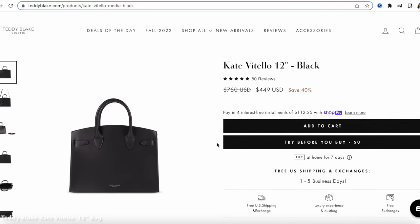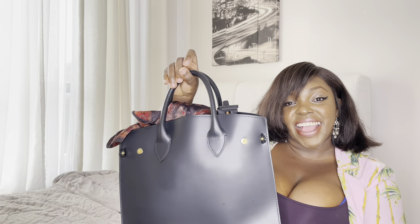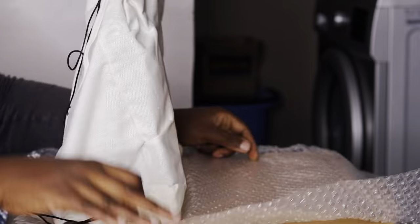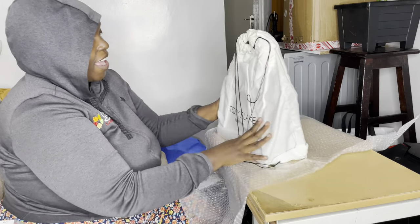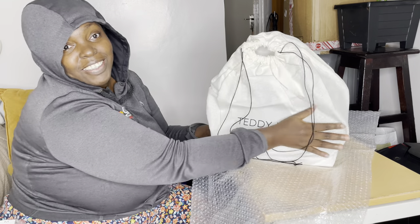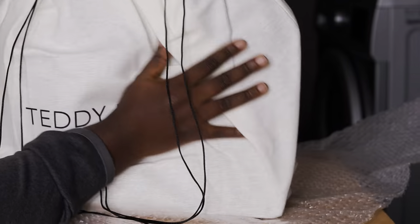Hi guys, my name is Kenny Top Bear. In today's video I'm gonna be showing you my Teddy Black bag — what's in my bag. It's a 12-inch bag and it's a luxury bag, my first luxury bag. Brand new, I opened it myself. This is luxury, guys — it's not 'really' luxury, it IS luxury.